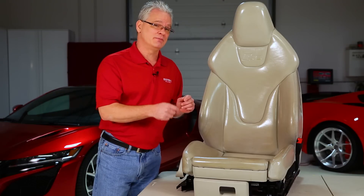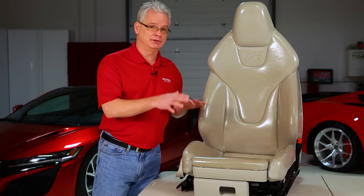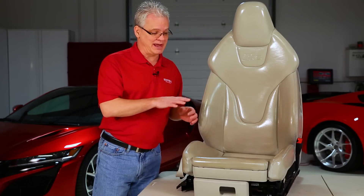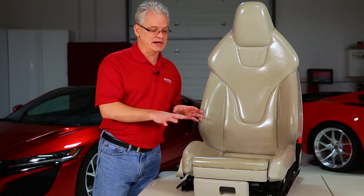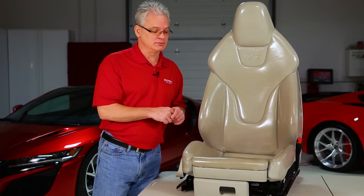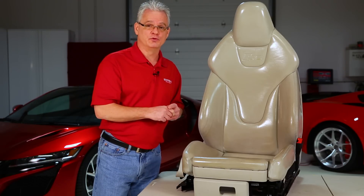If you're dealing with something newer, one or maybe two applications is all you need. But if you're doing leather preservation or trying to restore old leather, make sure you get plenty on it the first time. In this case, we're going to go back and add some more, check it in a couple of hours, add more if necessary, then come back in the shop tomorrow and start working on the removal process.